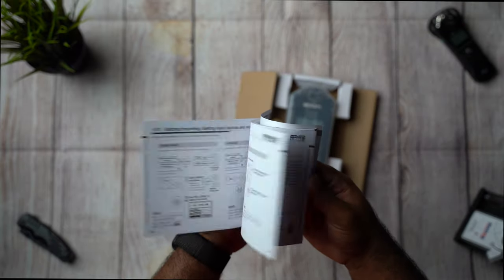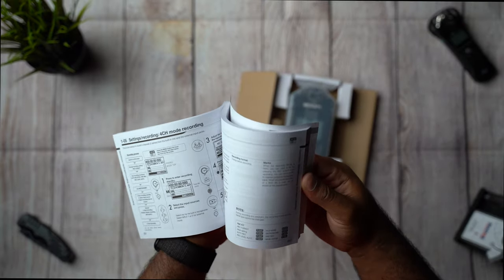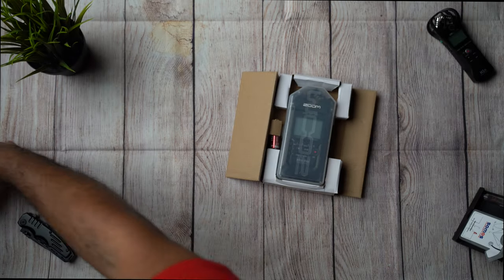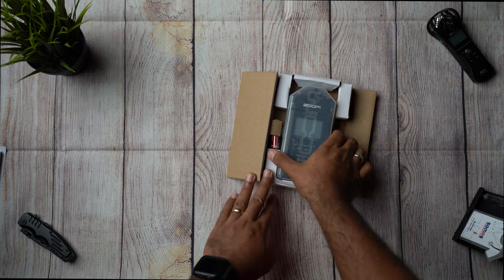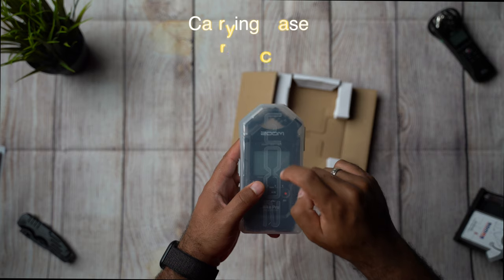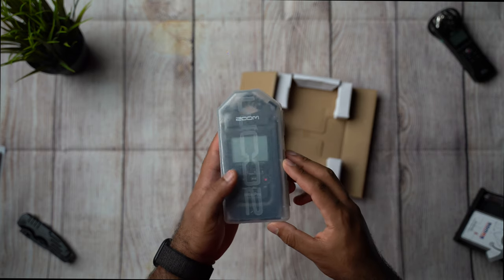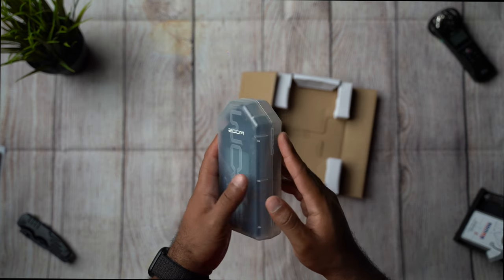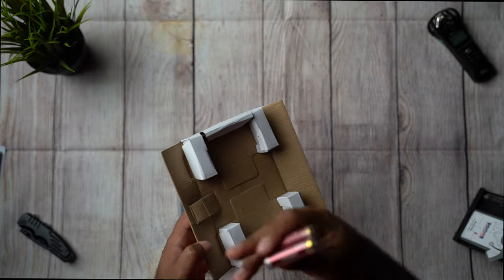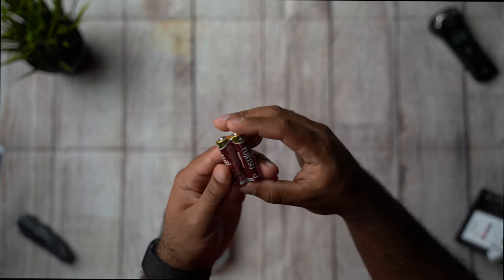This right here is the big user manual — this thing is loaded with a bunch of features. As we can see, it comes in a nice carry case package. This right here is just for preventing some scuffs and scratches — this is not waterproof. It also brings two AA batteries.